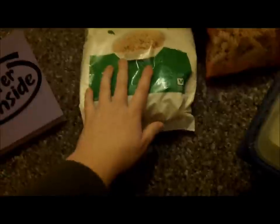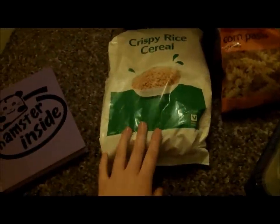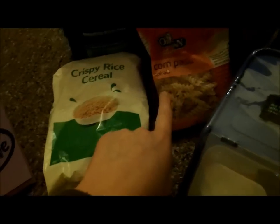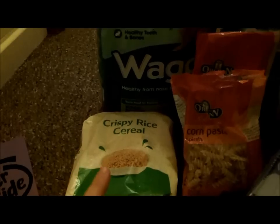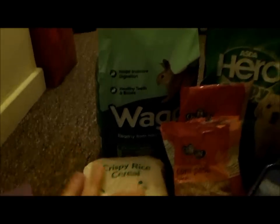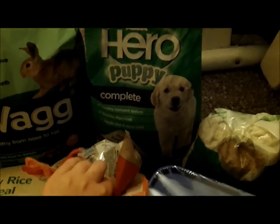We've got plain rice cereal with hardly any sugar, corn pasta and rice and millet pasta. We've got wag bunny brunch as a base, a puppy complete mix, dog pickle, oats, and pearl barley. And this is what I'm going to put it all in, because I finally got hold of one.